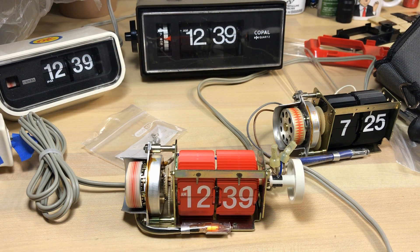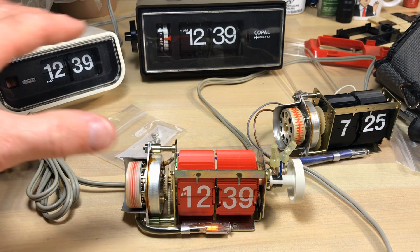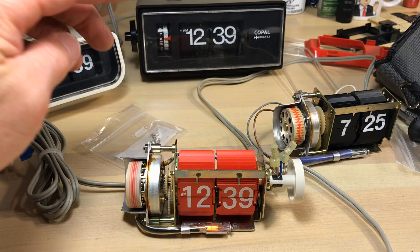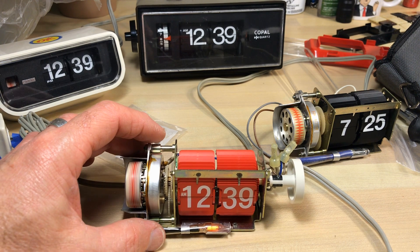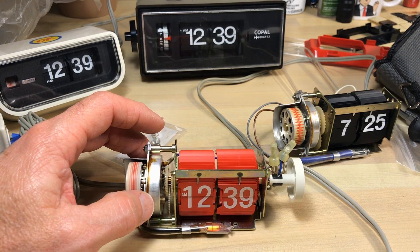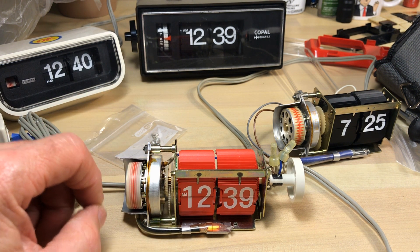Welcome once again flip clock fans. Here we are at another raw video — minimal processing, just me working on clocks. What we've got here is from a previous video: we're working on three Copal 225s, just for reference. This is a Japanese clock that runs on 100 volts and 50 hertz. I've actually got this plugged into my wall current, which is 60 hertz.